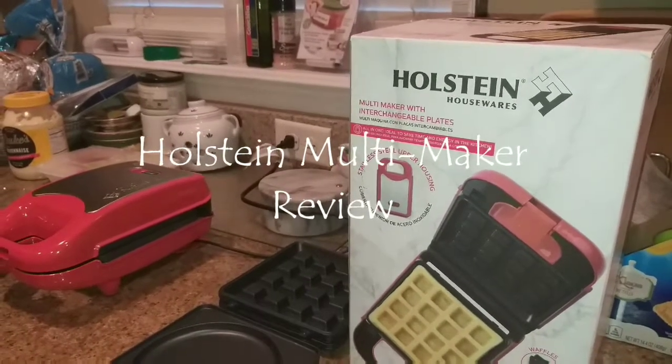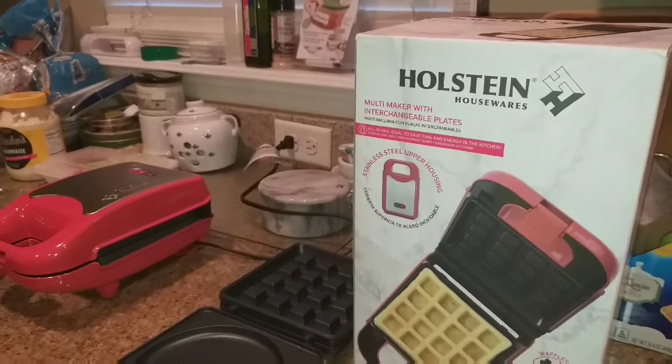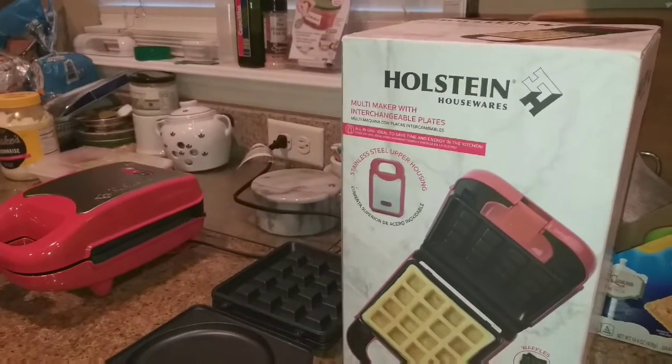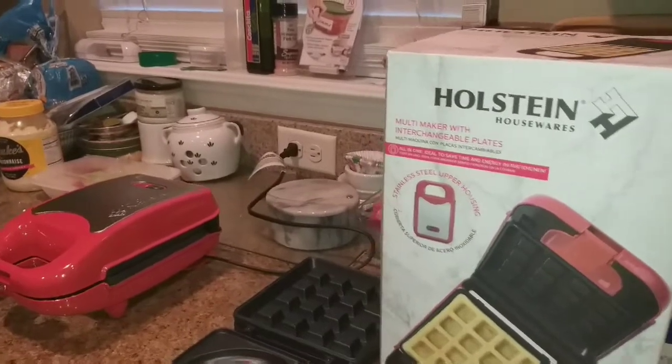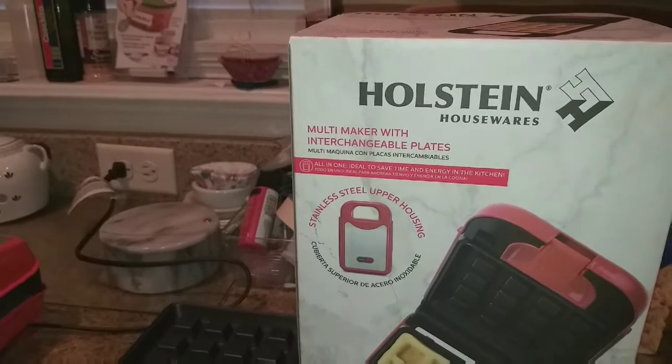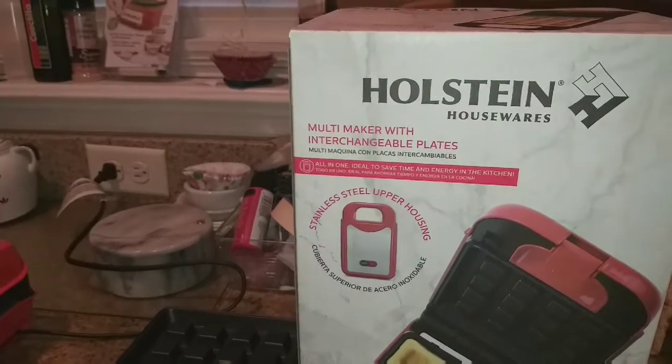Hi guys, this is Dawn with Furtastic Friends, and today I'm doing a review video for the Holstein Multi Maker with Interchangeable Plates.